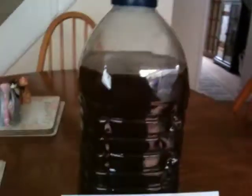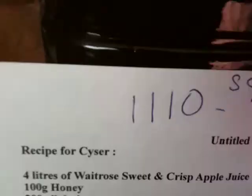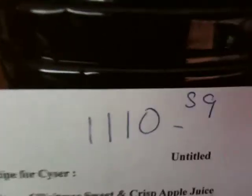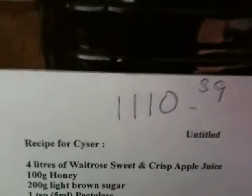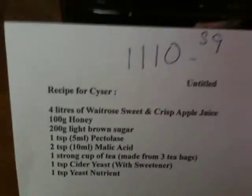Here is the finished honey cider. As you can see the starting gravity is 1110. I've got my table upstairs so I'll have to work out what the percentages that will come out - I'll write in the description below.